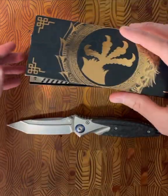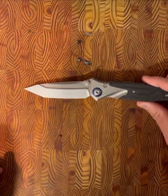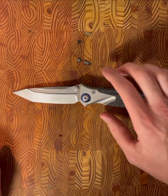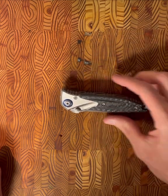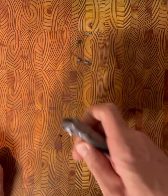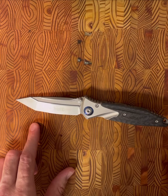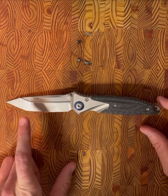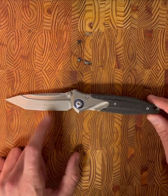Inside there's closed cell foam to keep it safe. The Microtech SOCOM features a four-inch blade. Overall closed, you're looking at five and eight one-hundredths of an inch. The steel is Böhler M390. It has a flat grind. This knife is available in a tanto — which obviously this one is — as well as a drop point.